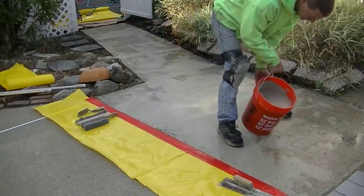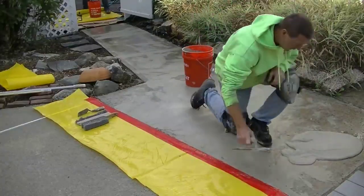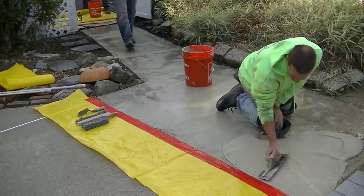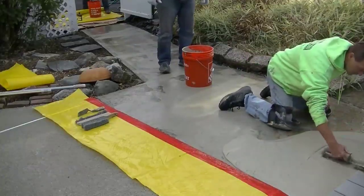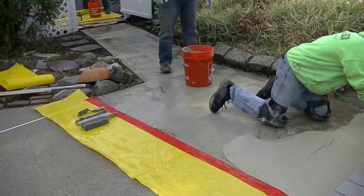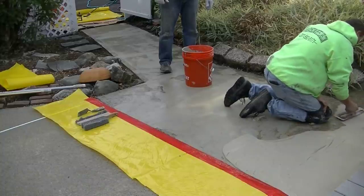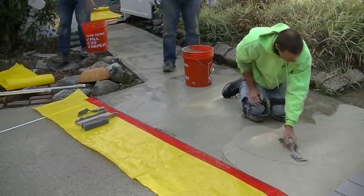We're also using the set retarder packet again — we actually mix that into the water before we dump in the mortar mix. The process is: get it mixed, get some out on the surface (the concrete under me is damp), and just get it spread around with a trowel. I want to cover the surface and I don't want to put it on too thick — maybe a sixteenth to an eighth of an inch as I go. The sand particles in the mortar mix itself will help leave that amount on; you're not going to be able to trowel it right down to nothing.